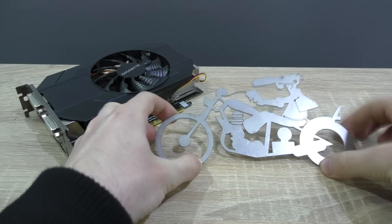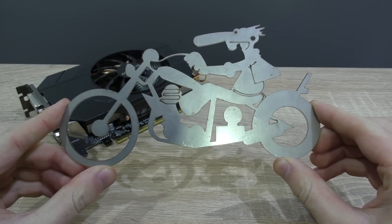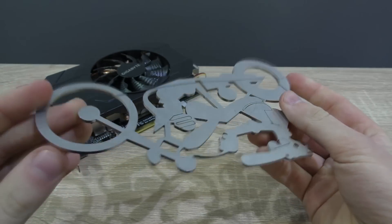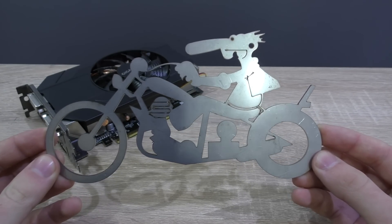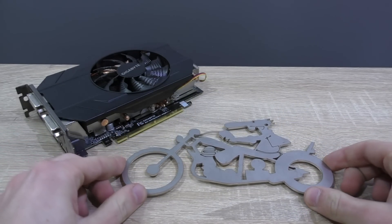Another thing I just have to show you is the little gift he sent me. I don't know exactly what to call it but it's out of stainless steel and very well made. Very precise and the edges are beautifully brushed. The subject is Werner Breusel from the Werner Comics and Films, and this is self-made by Stefan — very talented indeed, thank you, I love it.